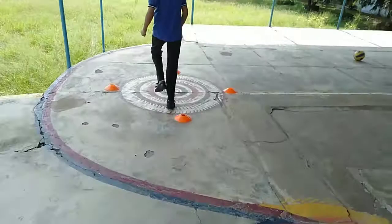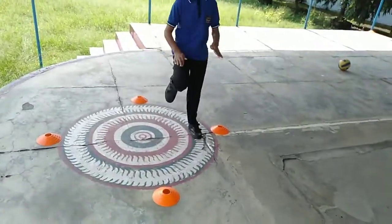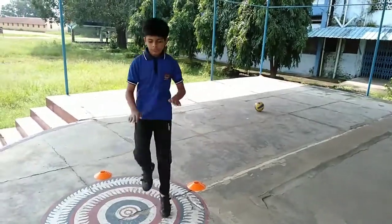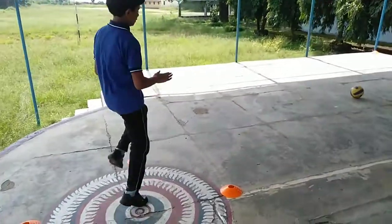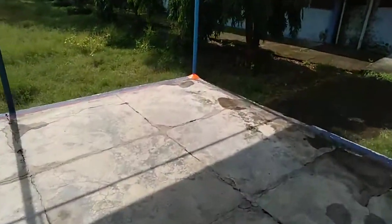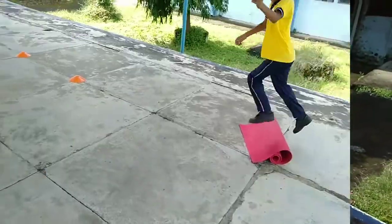High knees, high knees! Yeah, it's a big one. Go. Ball — take it and throw it out. Well done, good attempt. Good.